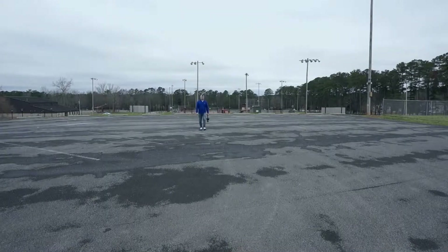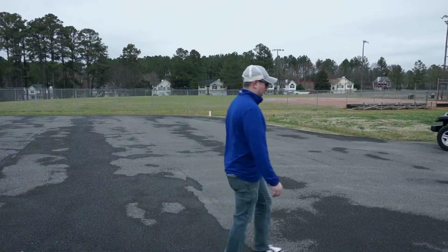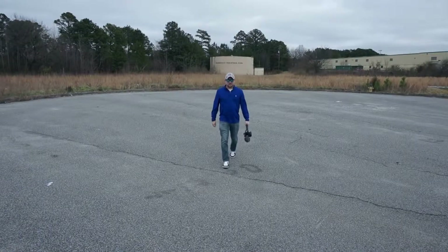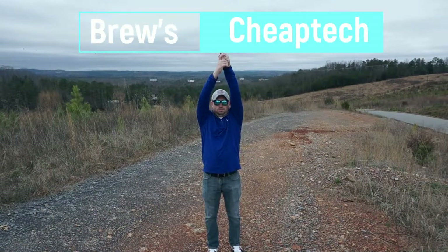Should you buy a GoPro Hero 4 Black that came out in 2015? Let's find out. The GoPro Hero 4 Black came out in 2015 and that was a long time ago, but does it still hold up to the current action cams? We're going to find out.